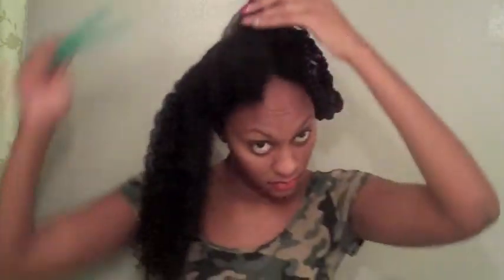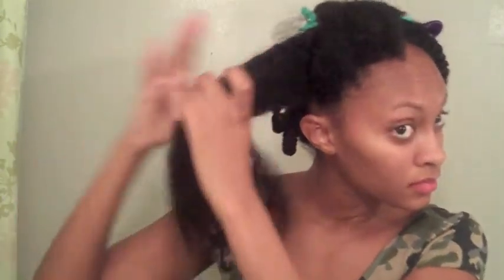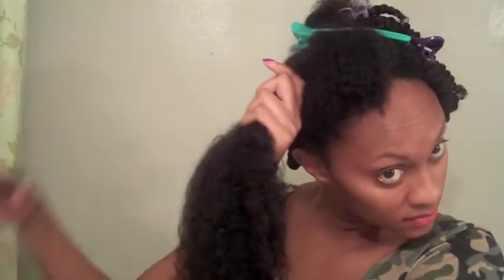I pretty much sectioned my hair into four. It was freshly washed, conditioned, and detangled. And then each of those four sections, I separate again into four.